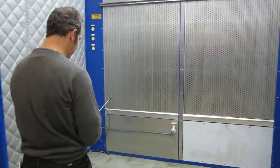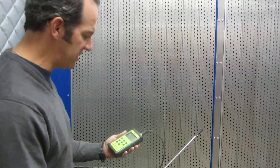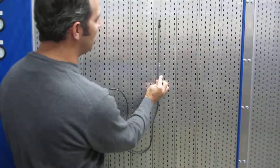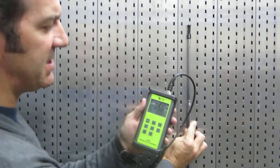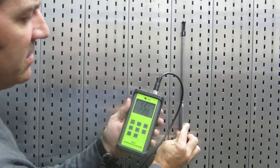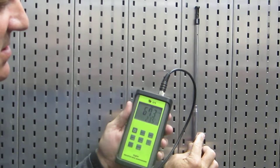First we're going to go ahead and take a couple measurements here. This instrument is an anemometer — it's an air flow measurement instrument. We're going to be measuring in feet per minute. So at the back of the booth here, at approximately the breathing zone height, this is going to be right around the 670s, 650s, 700s.